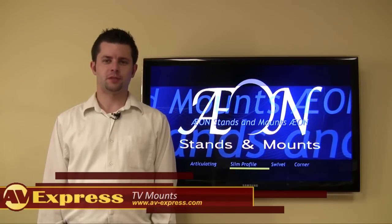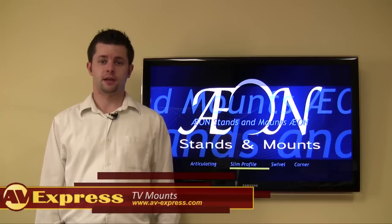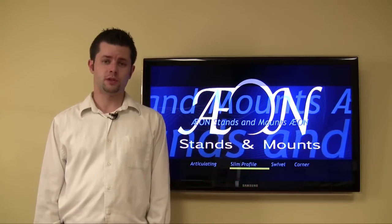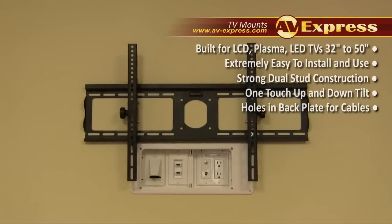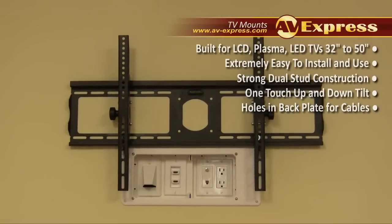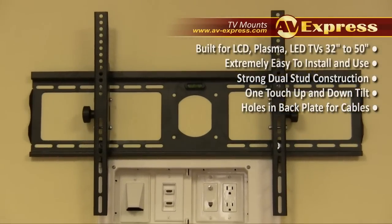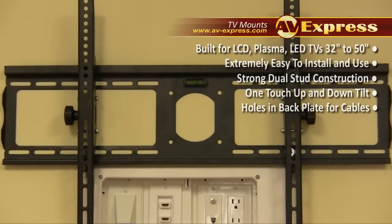Hello, my name is Chris from AVAXPRESS and today I'm here to introduce the AXON 1120 television mount. This flush tilting mount utilizes a two stud mounting system and is a well priced option for wall mounting your TV. This mount can accommodate a 32 to 60 inch television and is UL approved to hold up to 175 pounds and has an incredibly sturdy construction.